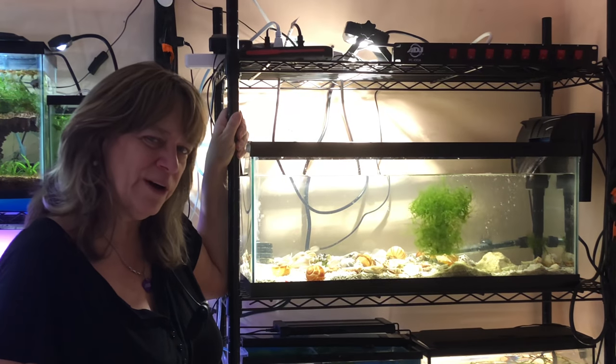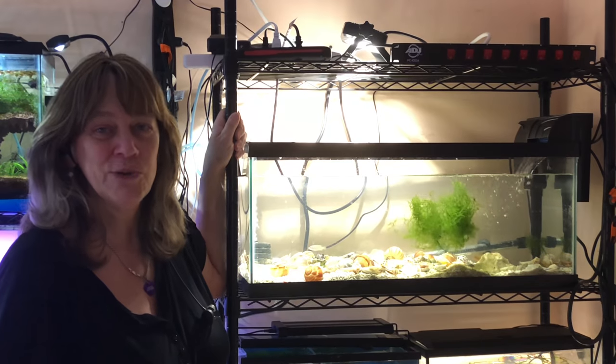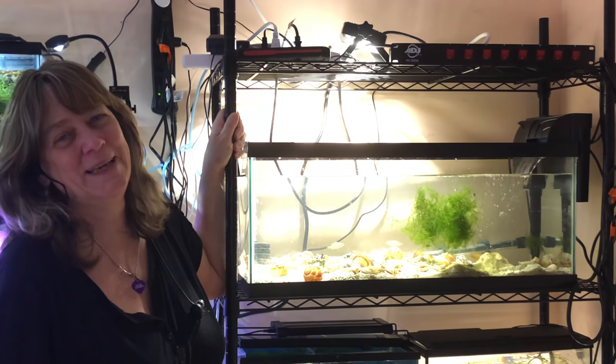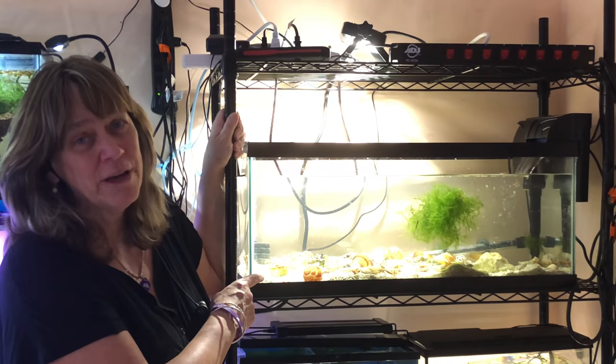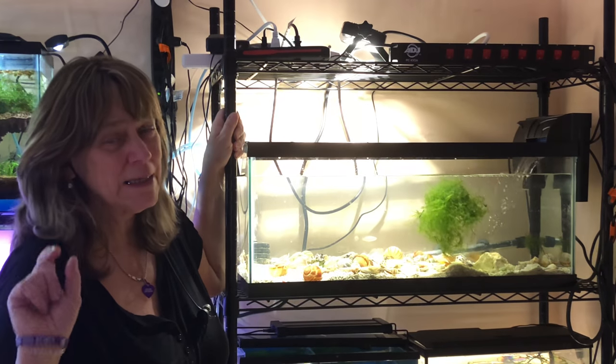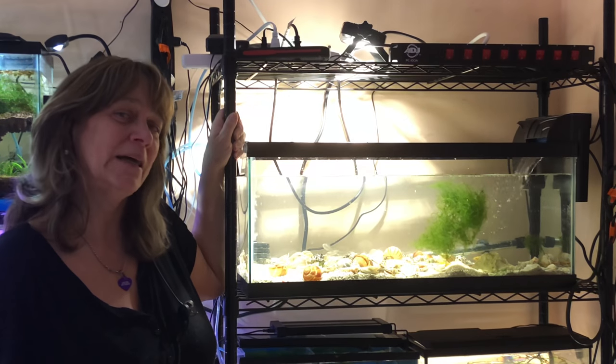Hi everybody, Susie Q here at Q Aquatics. Welcome to Tuesday's Tanks. Today we're going to be checking out my African Cichlid Tank — little tiny shell dwellers. Maltese. Let's take a closer look.